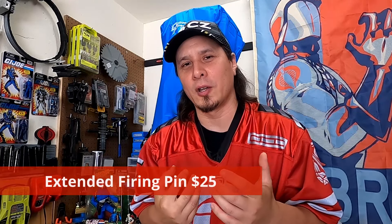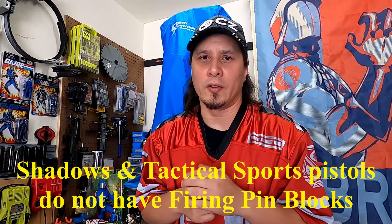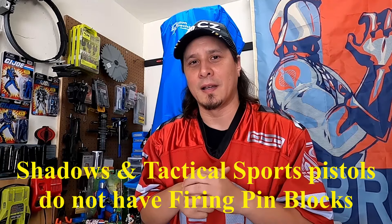As an honorable mention while on the topic of springs: you should also consider replacing your firing pin with an extended firing pin and a reduced power firing pin spring. This can be done at the same time you replace your firing pin retaining pin, and you should also replace your firing pin block plunger spring, which runs around $5. All of these can be replaced together and should be used in conjunction with the other reduced power springs to increase reliability.